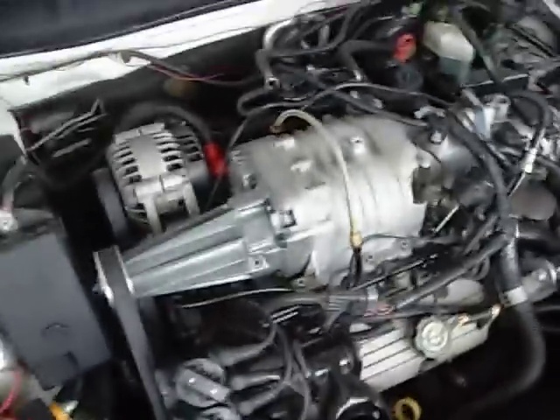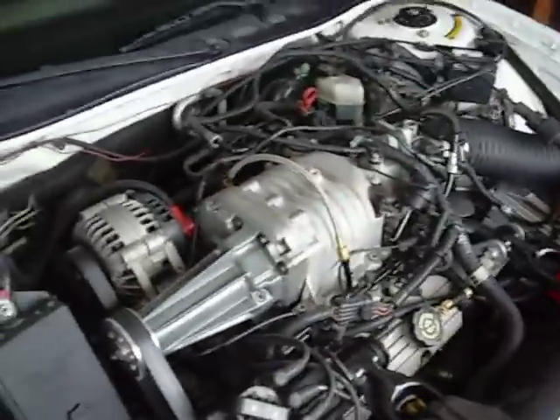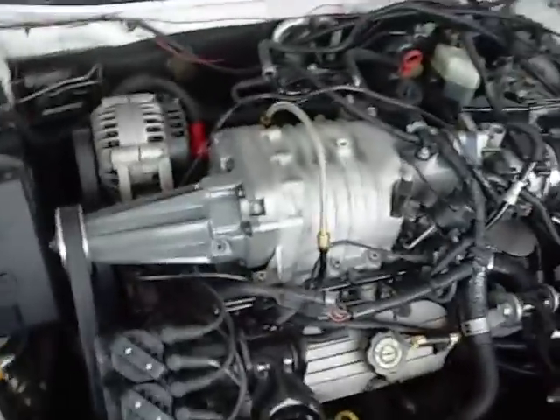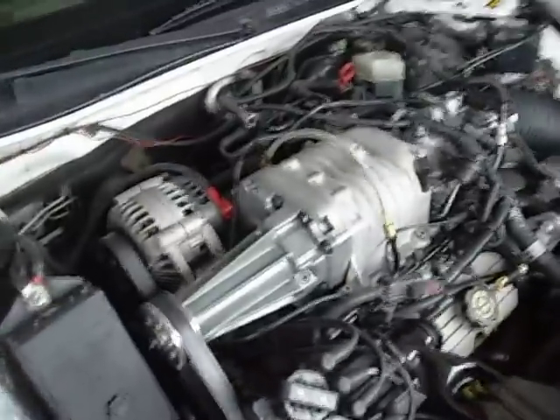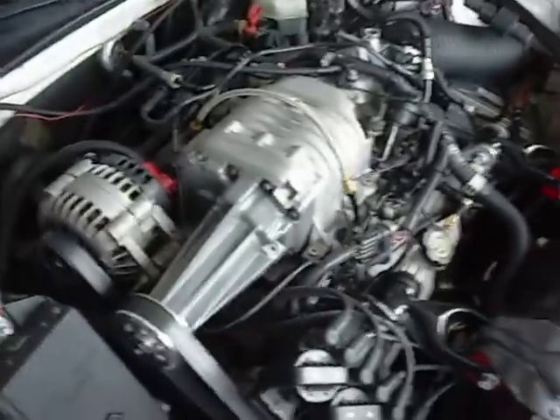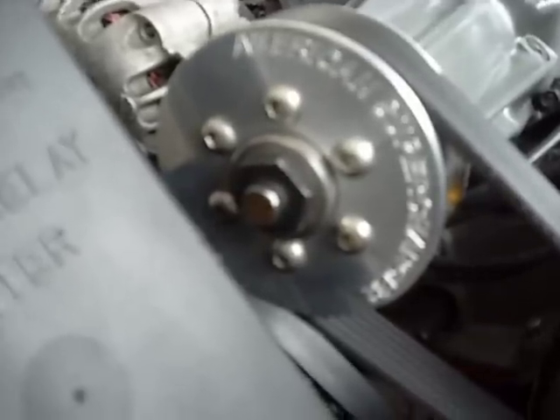Last year my upper intake gaskets went out because GM puts plastic in there. So what I did was replace my upper intake gaskets with aluminum ones, and while I was in there, I actually got an intercooler. I got the cheapest one — it's just a half-size intercooler that ZZP sells. It was only $550, and it was an easy install since I had to be in the engine anyway.